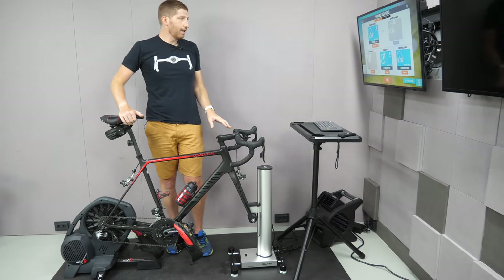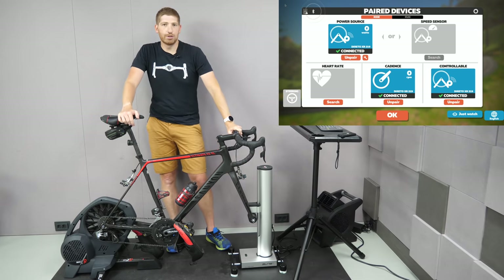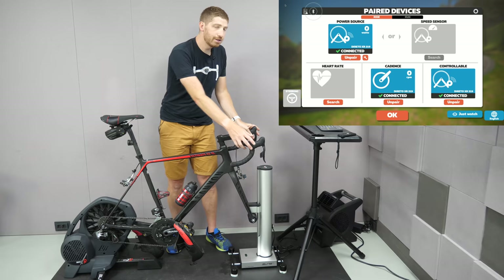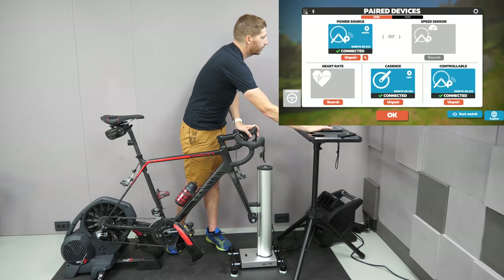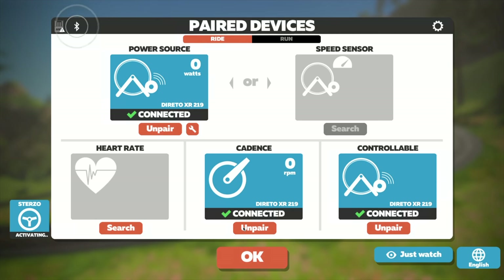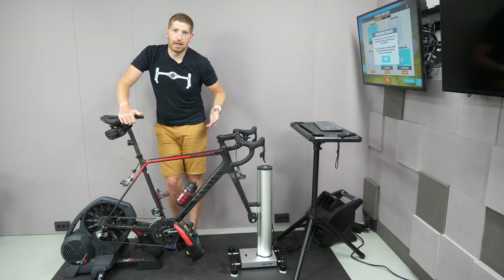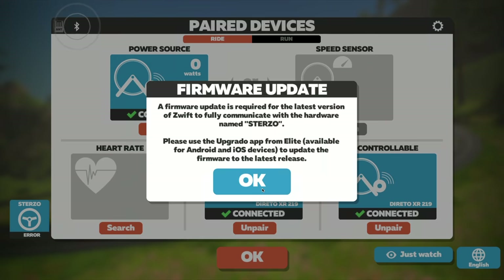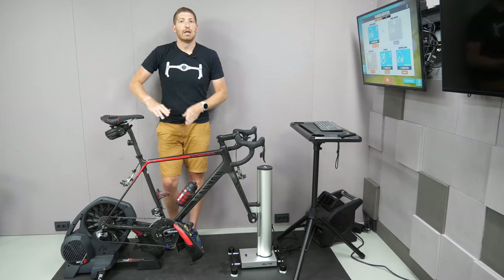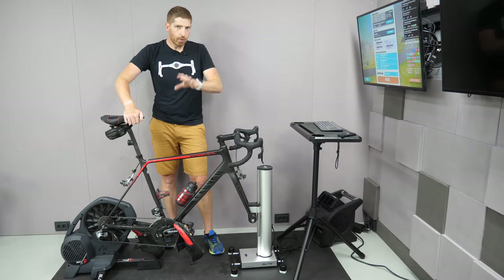So let's talk about how this works. I'm going to quickly pair up, kit up, and then we'll get going. Pairing is just like normal — no real change there. I'm pairing to my smart trainer: controllable trainer and cadence. But I also need to pair the steering side of it — left and right. So I go down to steering on the left-hand side and check that. On this particular build of Zwift I have right now — to be able to show you this before it goes into production — it shows up as the SteerZo. In reality it'll show up as the Riser, but that won't happen until August. I click OK and I'm good to roll.